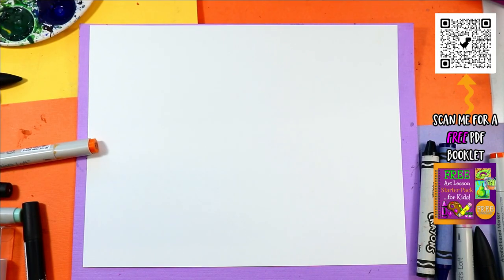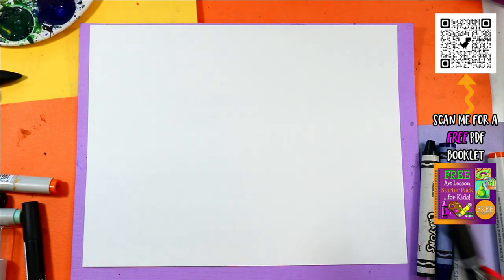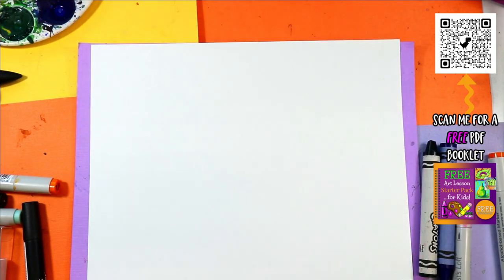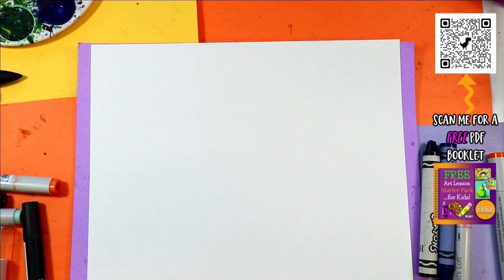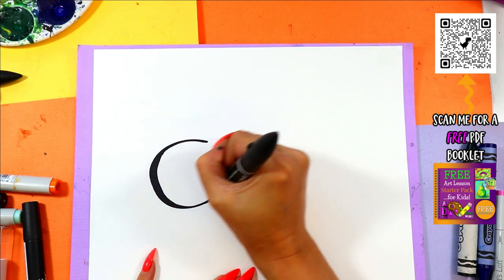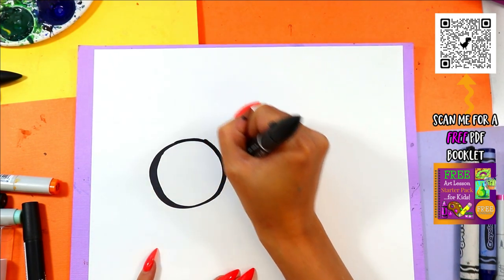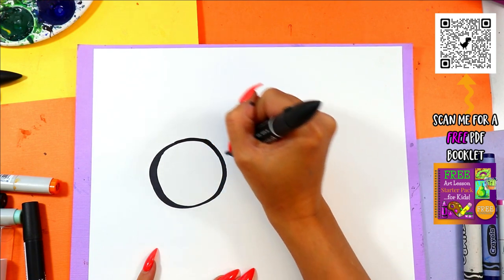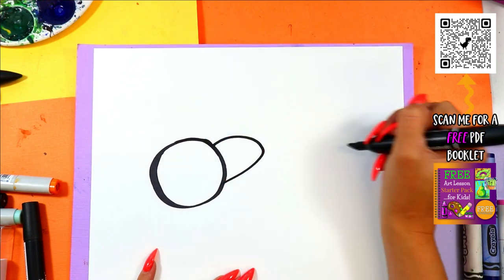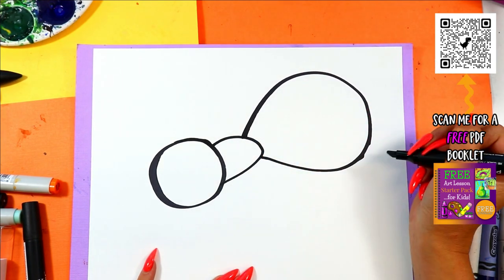All right, we're going to be doing an average ant — it's just average, nothing but average. We're going to begin with the head, so let's try a circle. And then we're going to do the body: one kind of oval and then like a really big oval.